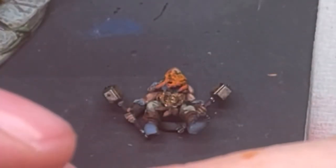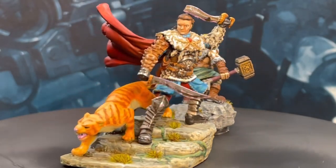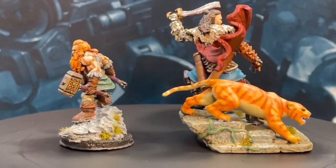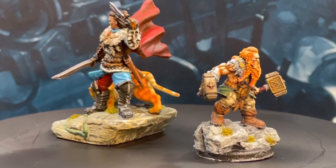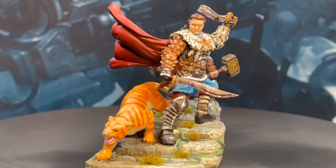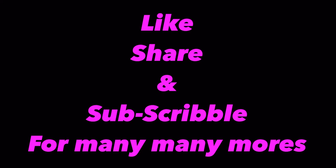Guys, I really hope you enjoyed this one. Next video we are going to be going back to dioramas, and I really do hope to see you in the next one.